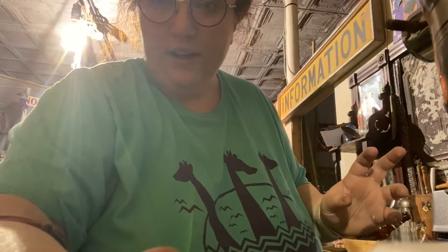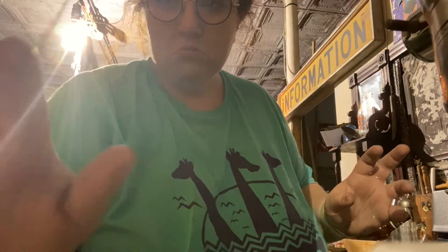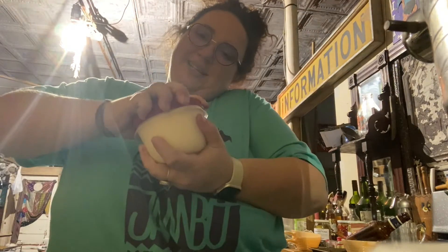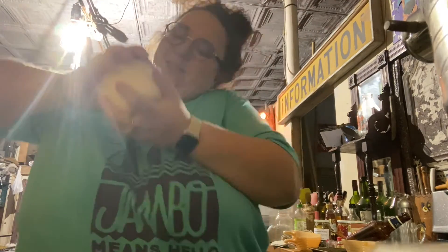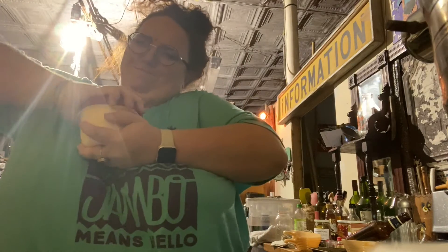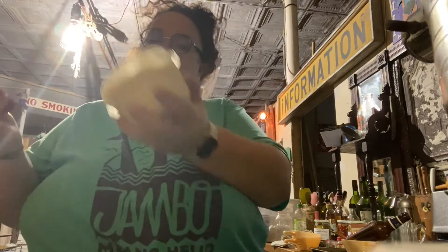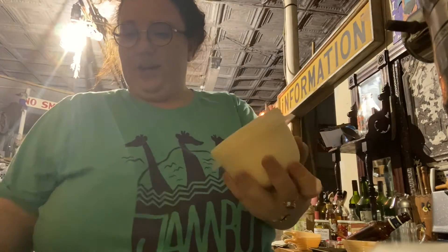Alrighty, friends — fun fact, it is raining, so that's great. Clearly I've also had a costume change. The cookies have had time to cool and the ice cream has had time to freeze. There is the ice cream!